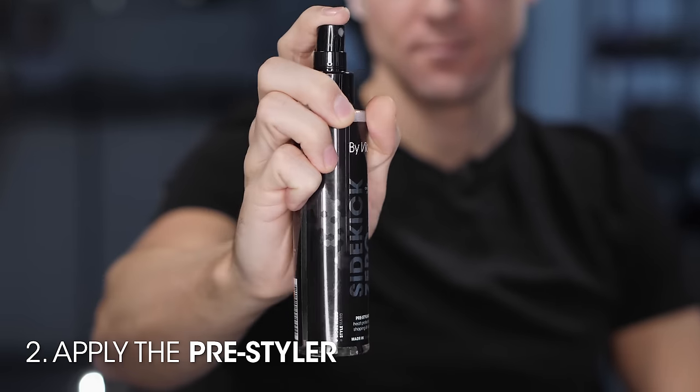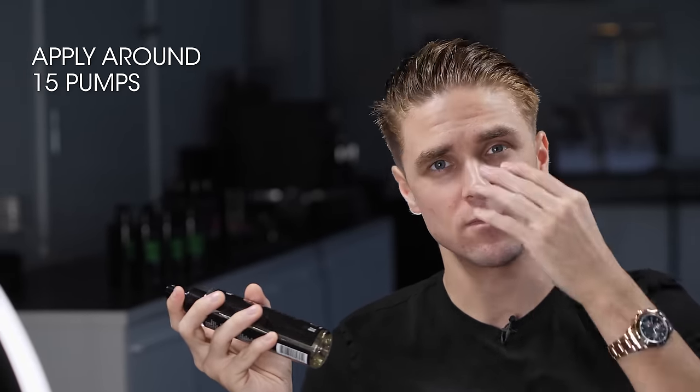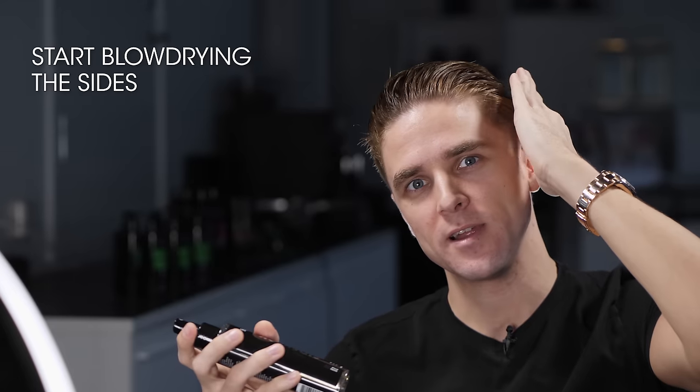As always, start out damp and then apply the pre-styler. Today I'm going with the Byvilian Psychic Zero, which is a pre-styler with a light styling agent — you need this when you style your hair, because if you blow dry without any products it will just stand straight out from your scalp and be really hard to manage. I'll go in with 10 to 15 pumps for this length and blow dry it completely straight backwards. I'll start with the sides because these will dry up really fast.